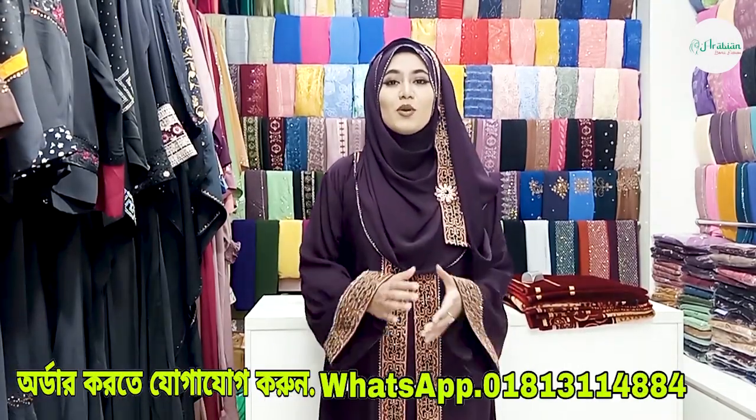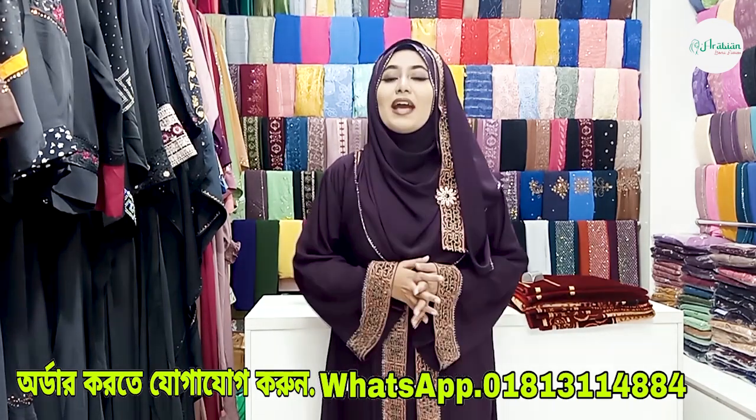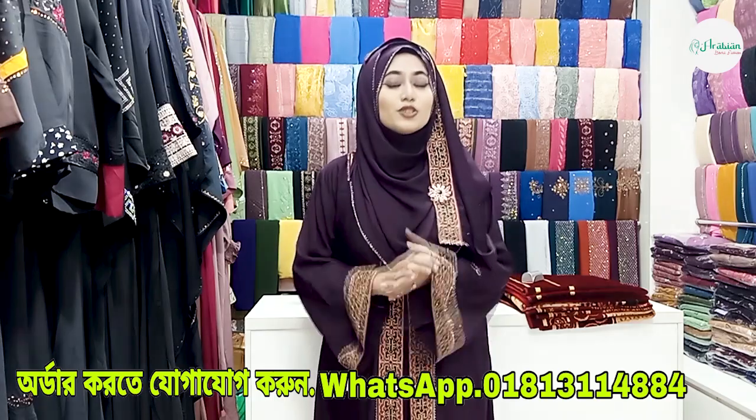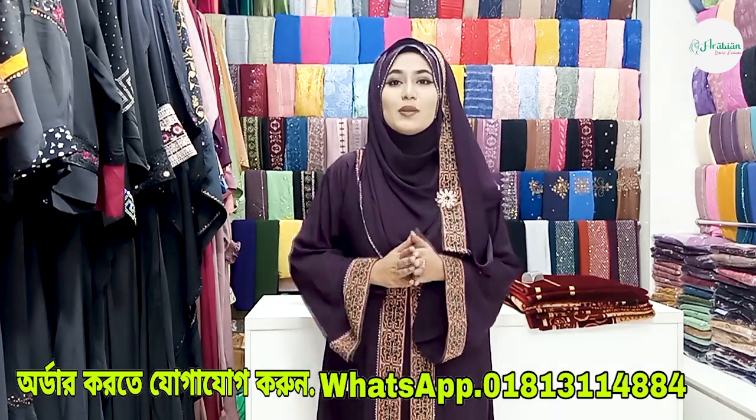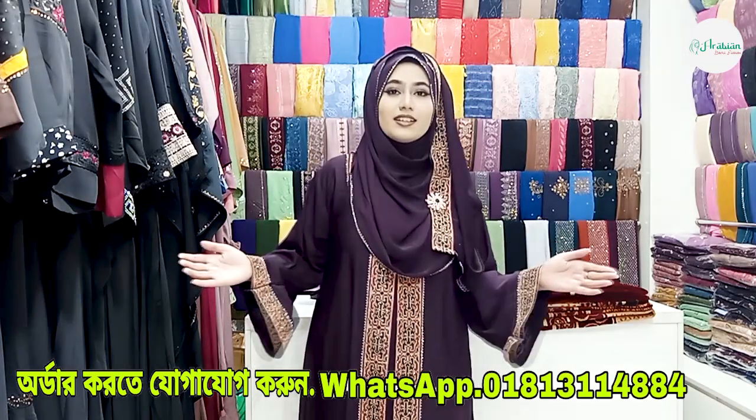Assalamualaikum, dear beautiful viewers, I am Shwettha, brand promoter and modest fashion model of Arabian Borka Fashion. Welcome to my another short video. Today I am going to show you some beautiful designing two-part borkas, and I am going to show you two beautiful dark color borkas.